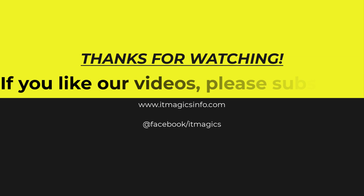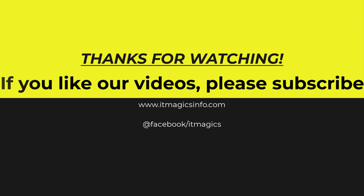If you like our videos, please subscribe. We'll see you next time. Bye.